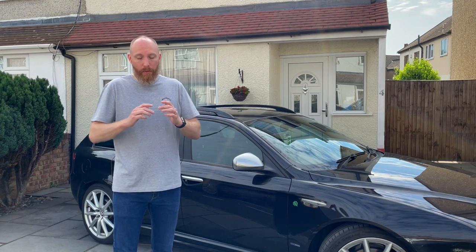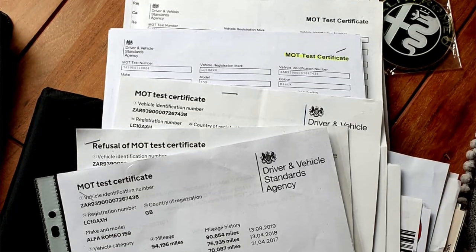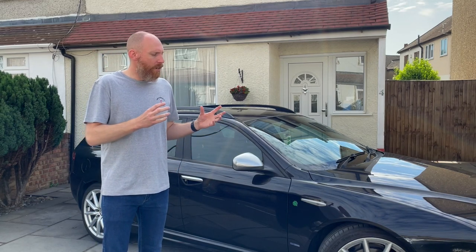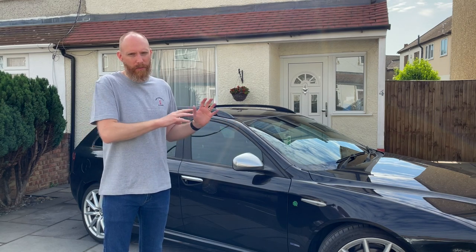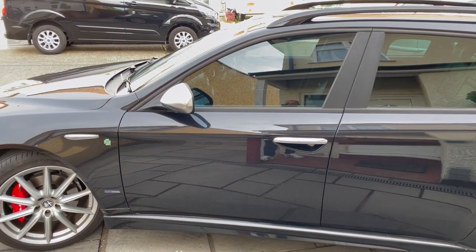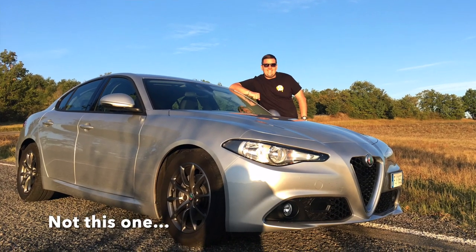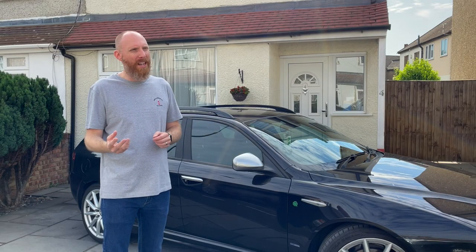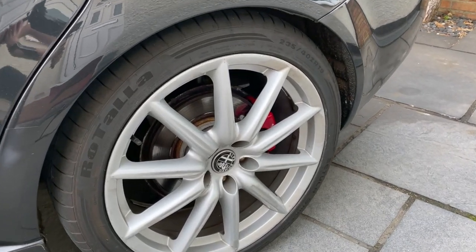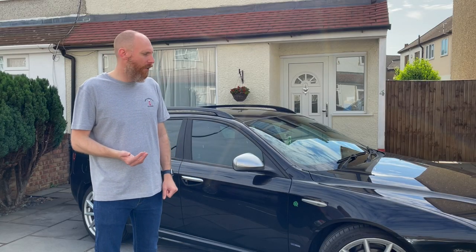It does seem to have had a number of owners — the history suggests people spent a few thousand pounds on it and then sold it. Hopefully that's a trend I'm going to change. The exterior is in remarkable condition. These are known for having sub-frames that rust, but this one's been fully checked out. The previous owner was a real Alfa nut who owned a Brera before this, and has since moved on to a Giulia. If you buy one of these, you really want to buy from a private seller. The wheels could do with a refurb but I'm going to leave them for now.